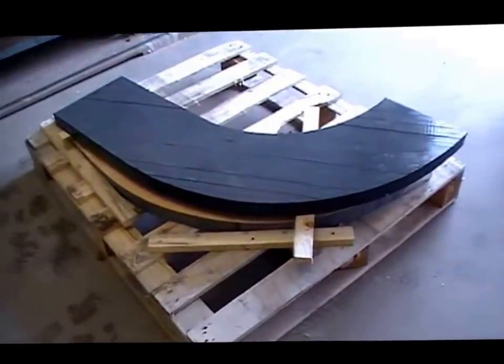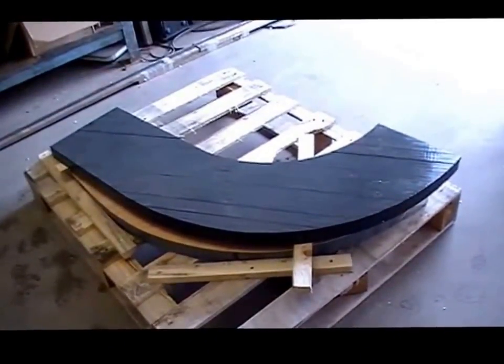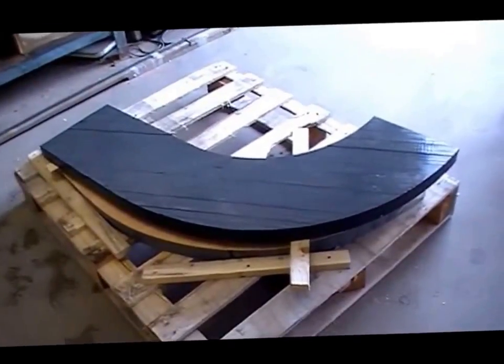And this is the moment of truth where we take the customer's templates and put it on top of the slate we've cut, with our fingers crossed.